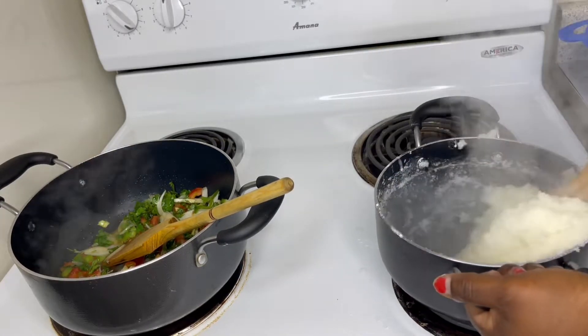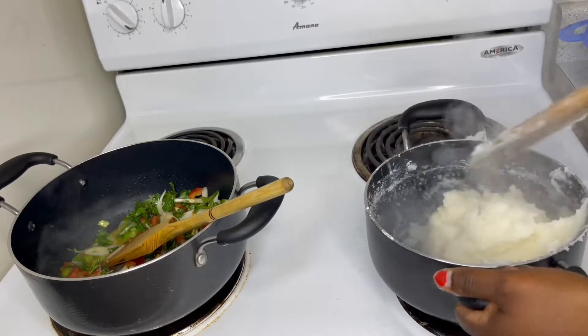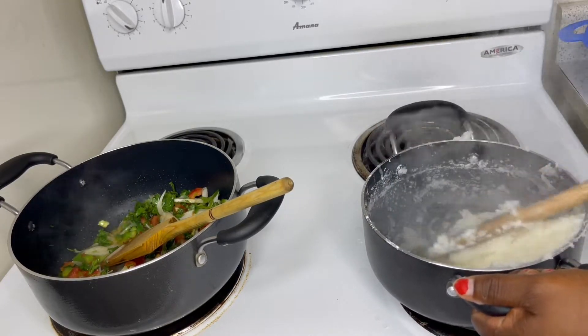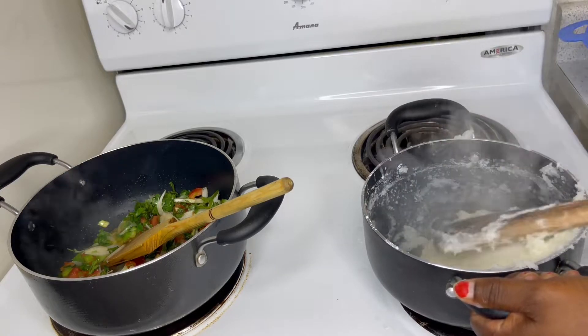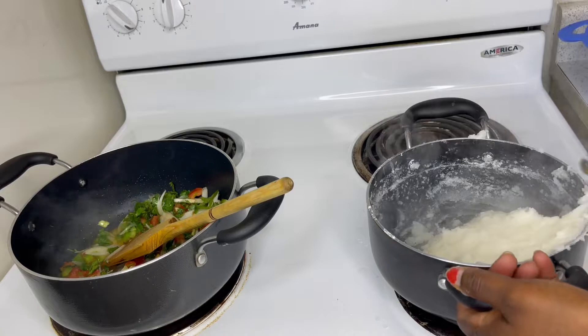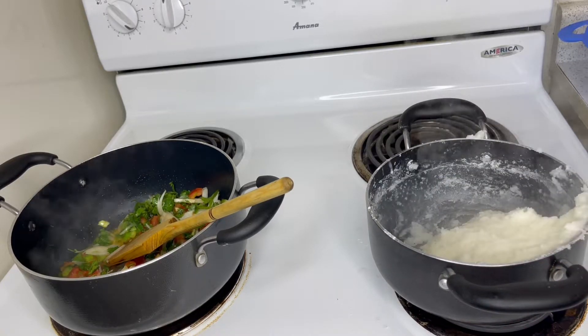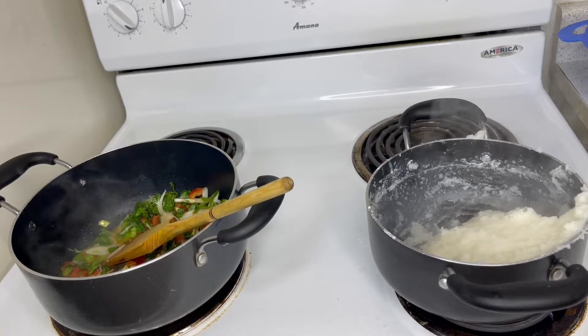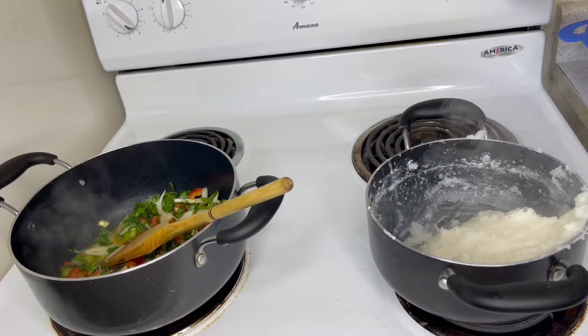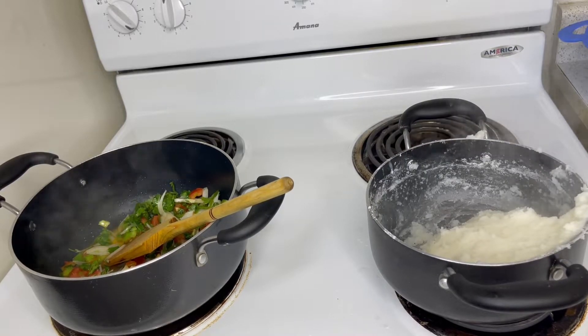In our kitchen today we are cooking spinach with greens. I know many people know it by the name of soup. So it's ready — let me cut my kitchen off.